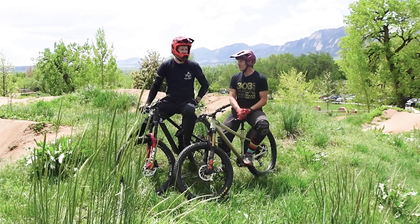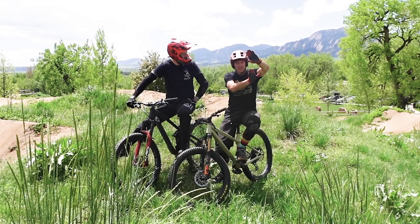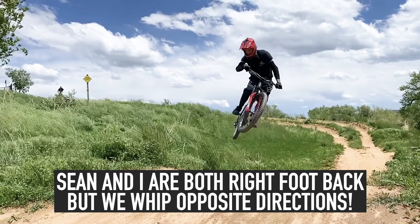In general, you want to whip so that your back leg is pushing into the frame — this is true of any spinning trick too. That way your rear foot, which is pushing, can't come off the pedal. When you whip the other way, the rear foot can potentially rip off the pedal. But — and this is a huge but — the way you're most comfortable is the best. If it feels right, it is right.